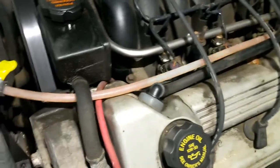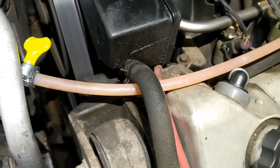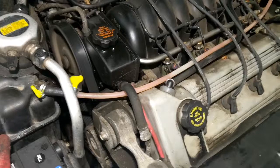So that's perfect. This car is not gonna be overheating anymore. Alright, so if your radiator is cracked, there's a reason why it got cracked.